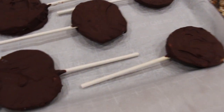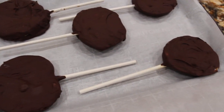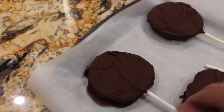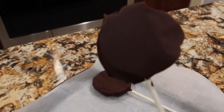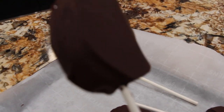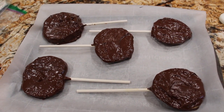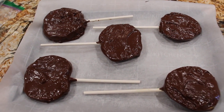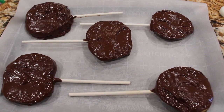Well they've been in the fridge for a couple hours and they firmed up beautifully. So now I'll take one. Look at how nice that looks. This is really really good! Mia's going to love this! Well thanks so much for tuning in to another episode of Cheryl's Home Cooking and watching me make my homemade candy apples. Mia's going to love them. I'll see you guys next video. Bye-bye.